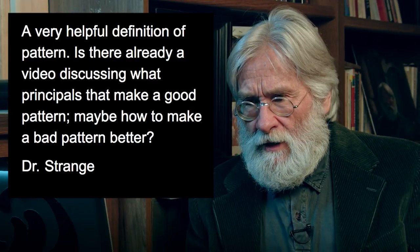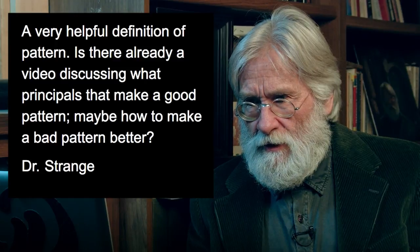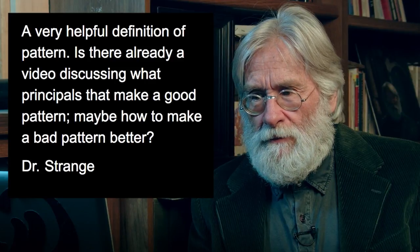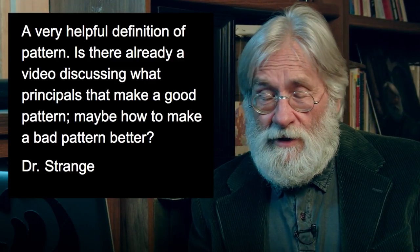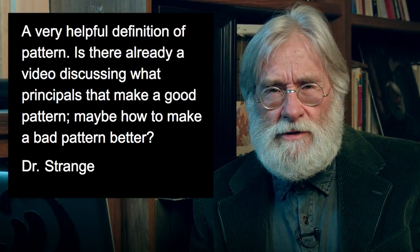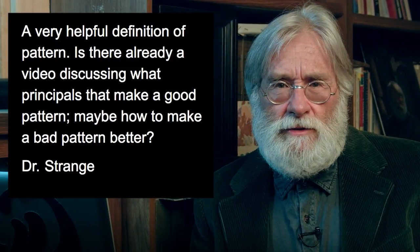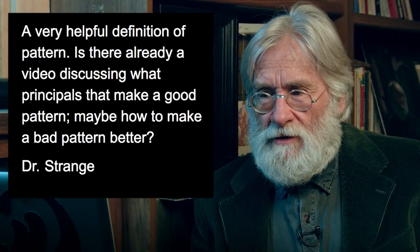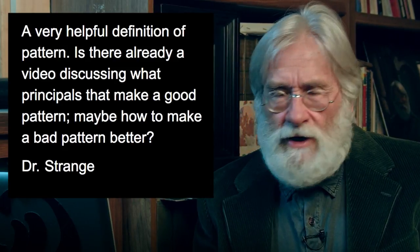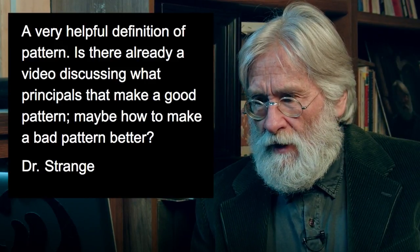Dr. Strange gave a very helpful definition of pattern in the video just three or four videos ago, asking: 'Is there already a video discussing what principles make a good pattern, maybe how to make a bad pattern better?' I talked about this in the composition class — I thought for sure I'd done this. We talked about silhouettes and included Greek vases, but this is a particular kind of question — more of a how-to than a what-is. I'll try to tell you how I think about it, how I was taught to think about it, and how I make use of it now.